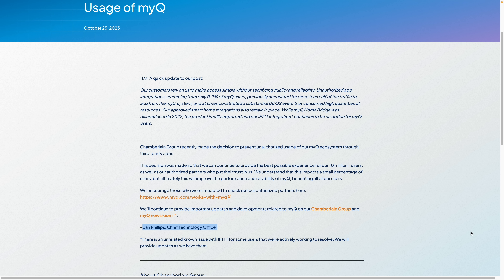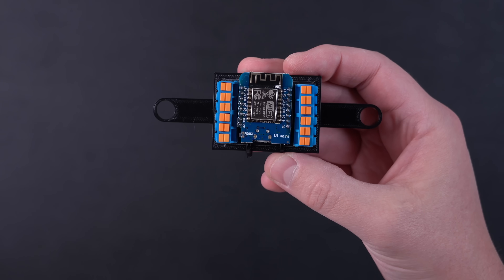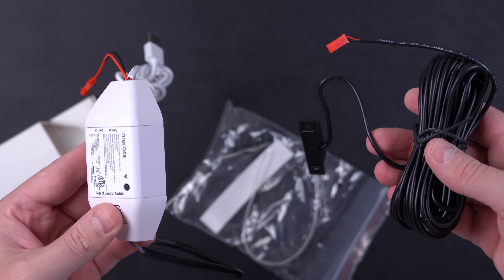The MyQ Chamberlain CTO, Dan Phillips, is smart home enemy number one. He doesn't think I should have access to the garage door opener in my house. I should have to use the integration MyQ chooses, which usually requires a monthly fee. Well, that ends today. I'm going to show you a couple different options how to take back local control of your garage door opener.